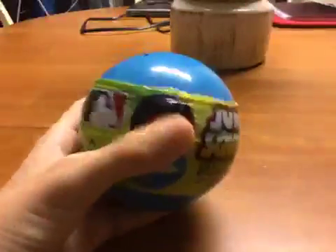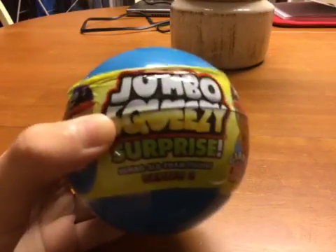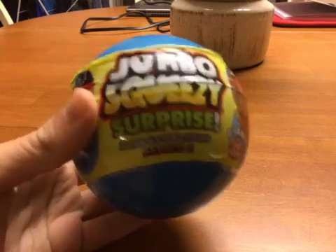Hey guys, in today's video I'm going to be unboxing MLB Jumbo's Squeezy Surprise Series 2. So let's begin.